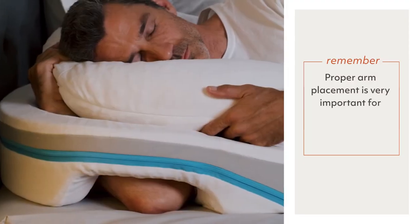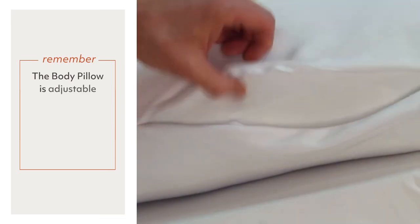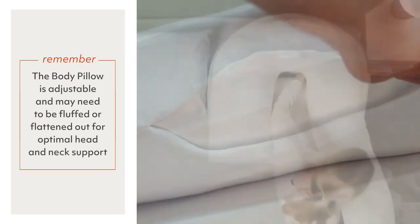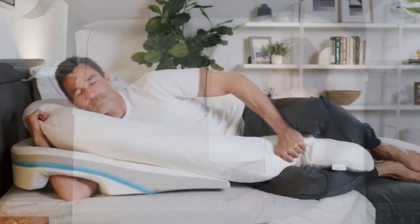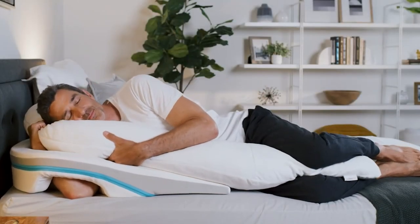Proper arm placement is very important for comfort and it prevents sliding down. The body pillow is adjustable and may need to be fluffed or flattened out for optimal head and neck support. Start with the long side in front of you, as demonstrated here, but you can also try using it with the long side behind you. When you have the long side in front of you, place it between your knees, as shown.